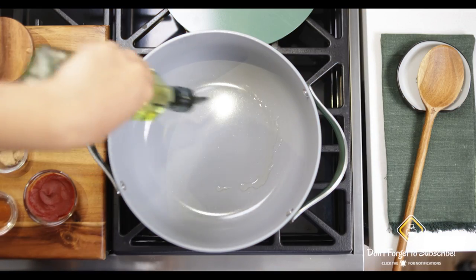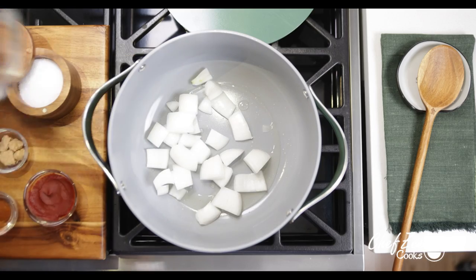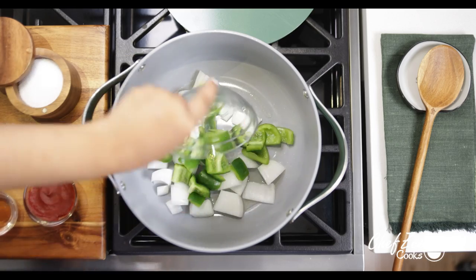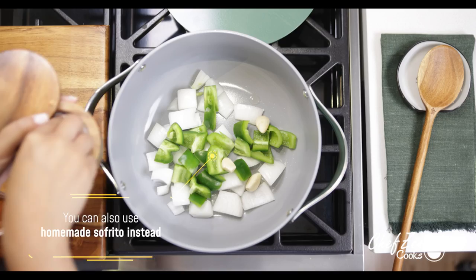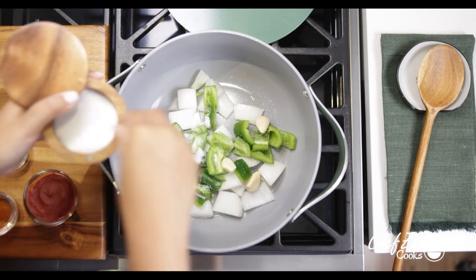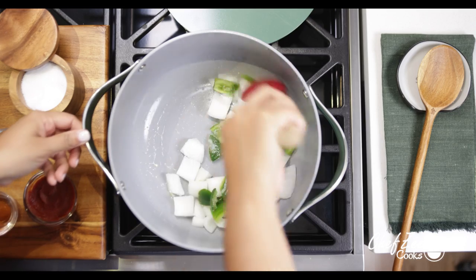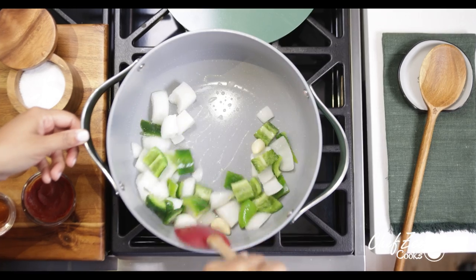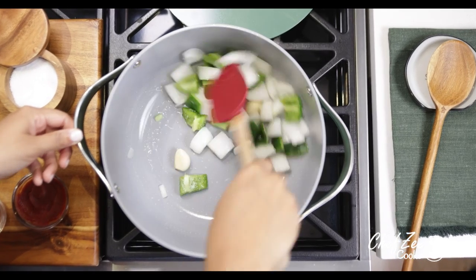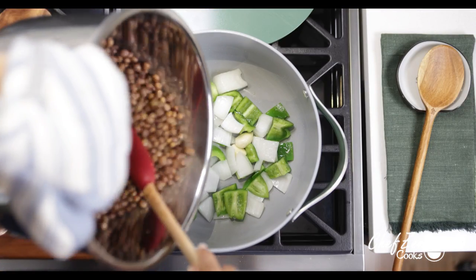So we're going to place that off to the side, and then in a large dutch oven we're going to add some olive oil and some roughly chopped onions, peppers, and garlic. Now it's up to you if you want to cut them into finer pieces or if you even want to use some sofrito. I went ahead and added some kosher salt just so it can help the veggies sweat a little bit. I'm going to mix that until well combined and only saute them for about two to three minutes until they release their delicious aroma.